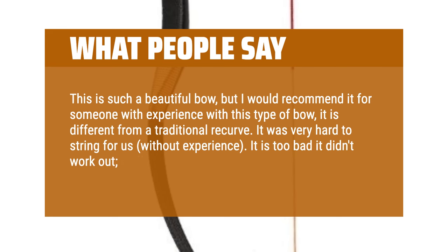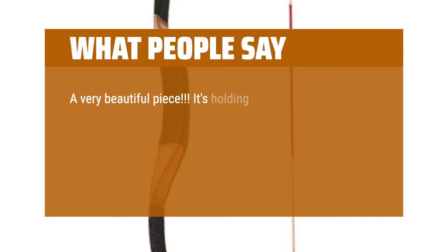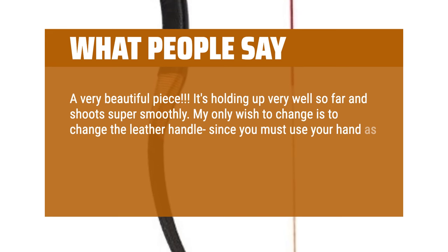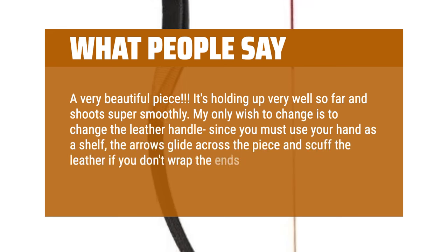It is too bad it didn't work out — really nice quality and beautiful bow. A very beautiful piece. It's holding up very well so far and shoots super smoothly. My only wish is to change the leather handle, since you must use your hand as a shelf; the arrows glide across the piece and scuff the leather if you don't wrap the ends of your fletchings.